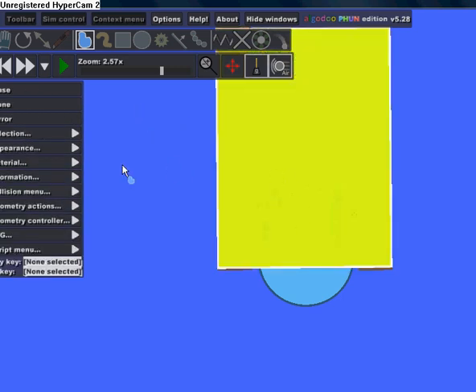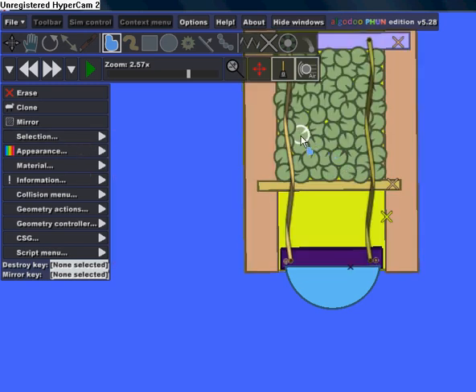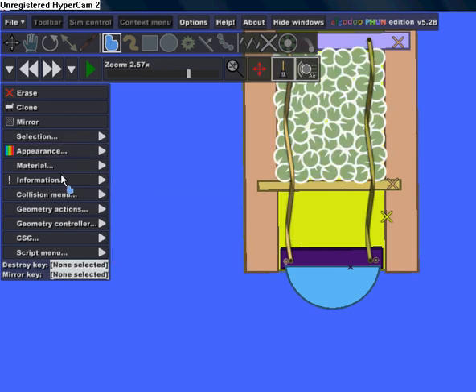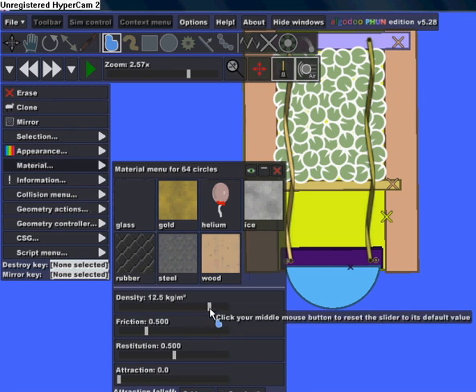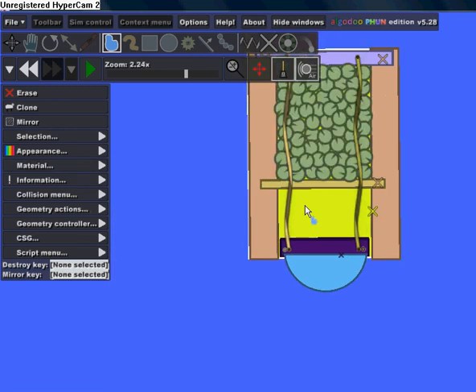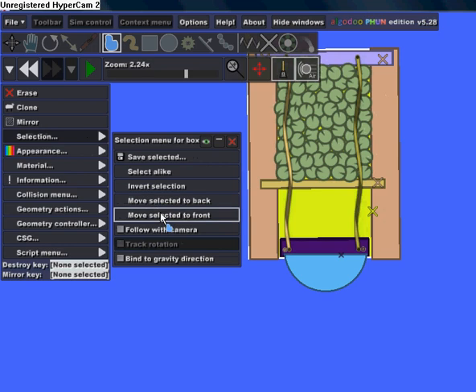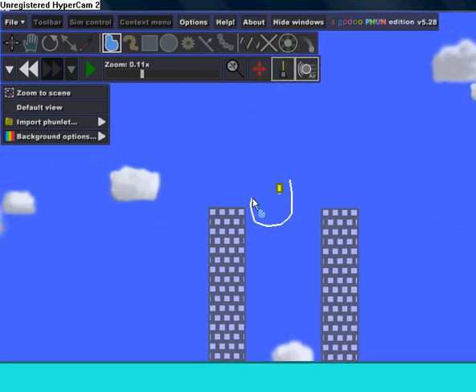Click on the yellow rectangle, go to Select, Move Selected to Back. Then select one of the balls, go to Select Alike, go to Material, and under Density move that to 27. Now click on the yellow rectangle again and Move Selected to Front. Let's try it out again.